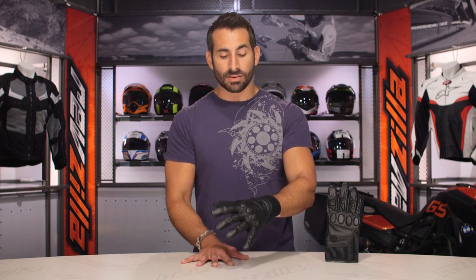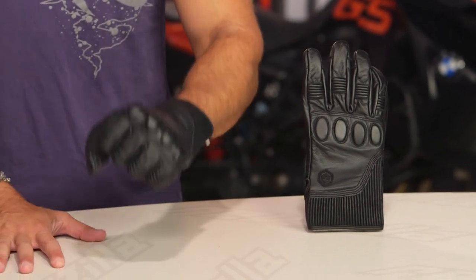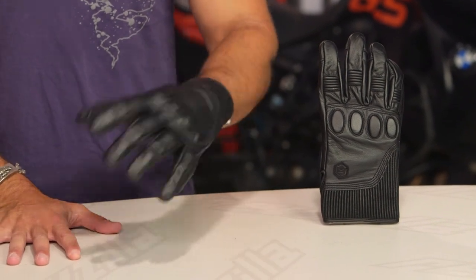But ultimately, from a fit, from a function, from a price standpoint, I can't really knock the Knox Hanberry Mark I. It is a rock-solid, premium, two to three-season, warm-weather-oriented, retro-style glove, again within the Knox line. If you want to step up to something beefier, check out the Orsa.